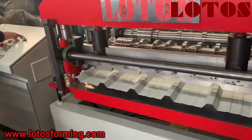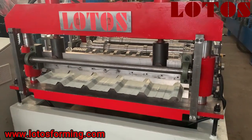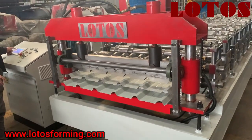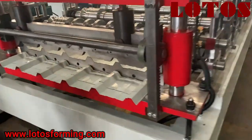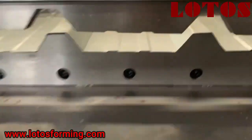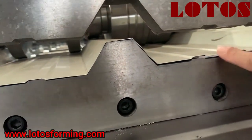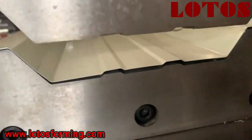Now I'm going to run the machine for you a little bit. We can check — because our cutting die is well machined, the cutting edge is very flat with no scratches. The cutting edge is very smooth. This is the step groove.